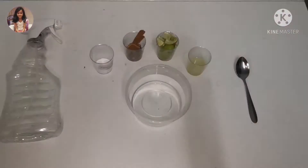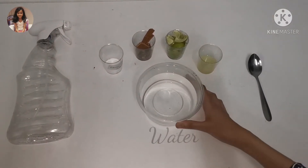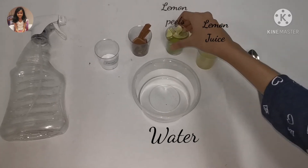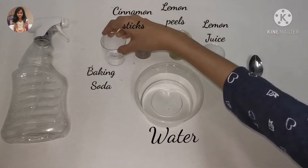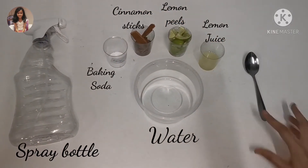Hey guys, welcome to this video. Today I am going to be showing you how to make eco-friendly cleaning products. The things we are going to be needing are water, lemon juice, lemon peels, cinnamon sticks, baking soda, a spray bottle, and a spoon.